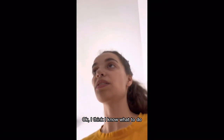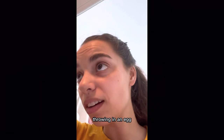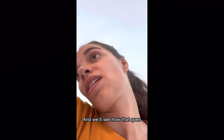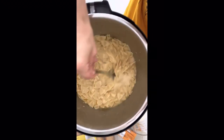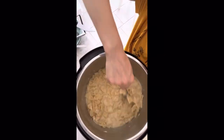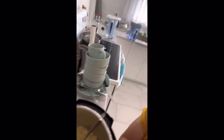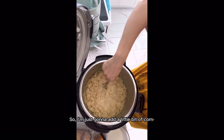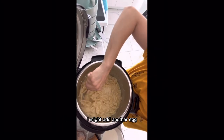I think I know what to do — I want to save this dish by throwing in an egg so it kind of acts like a binder. We'll see how that goes, I hope this works. I think I'm gonna add cornstarch too. I don't know how much cornstarch to add but less is more, so I'm just gonna add a little bit. I might add another egg.